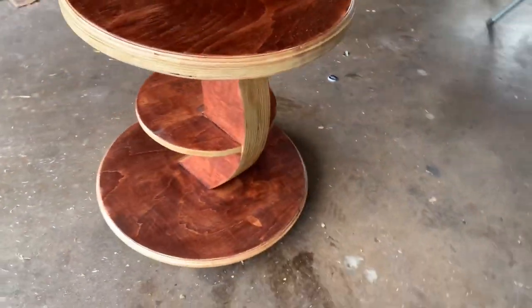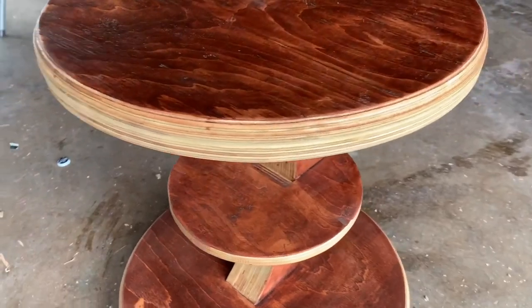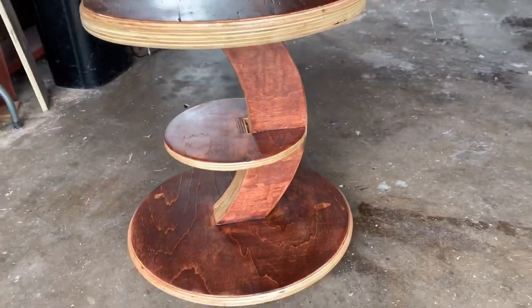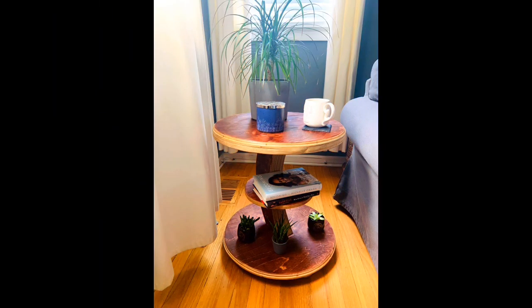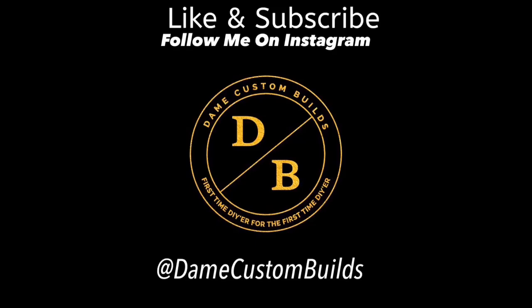And here is the finished product. I was really satisfied with it — I like the way it looks. It has nice depth and symmetry to it. Pretty sure the client's going to be satisfied. Thanks for watching the video, hope you guys enjoyed it. Please like and subscribe below.